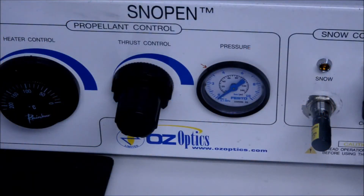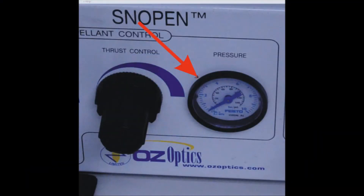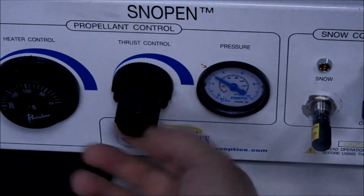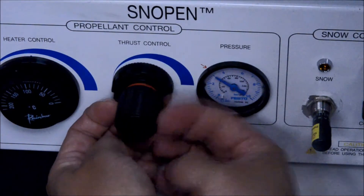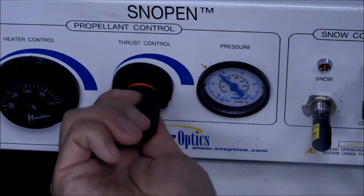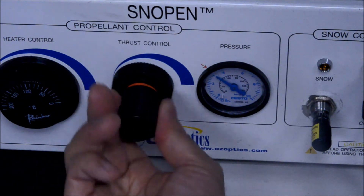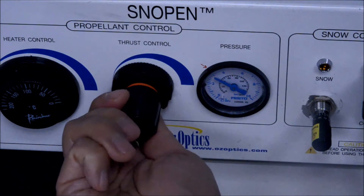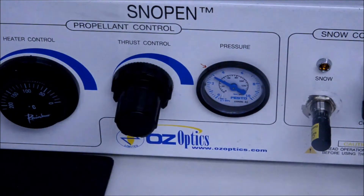Next, we have the thrust control and pressure gauge. By activating either side of the foot pedal, the propellant will begin to flow. We have the pressure set to approximately 40 psi or about 3 bar, a good suggested starting point. In order to adjust the thrust, the front knob needs to be unlocked by pulling the knob out. You will notice that there is an orange indicator ring that can be seen when it is unlocked. Now you are free to adjust the pressure up and down and return back to the original setting. Once you have set the thrust, you can push the knob back in to lock in the setting.